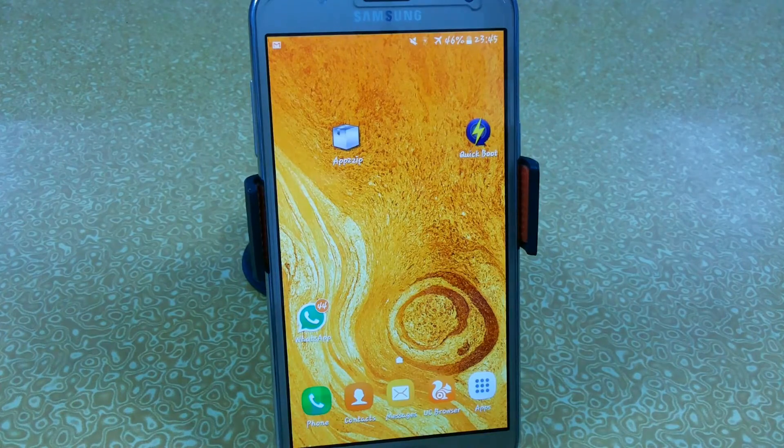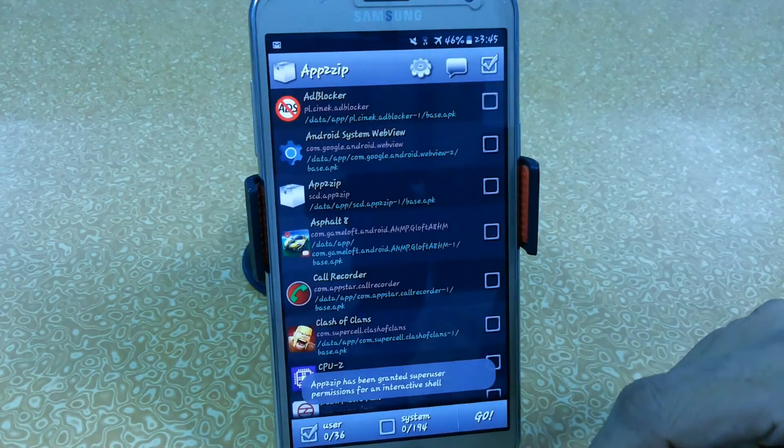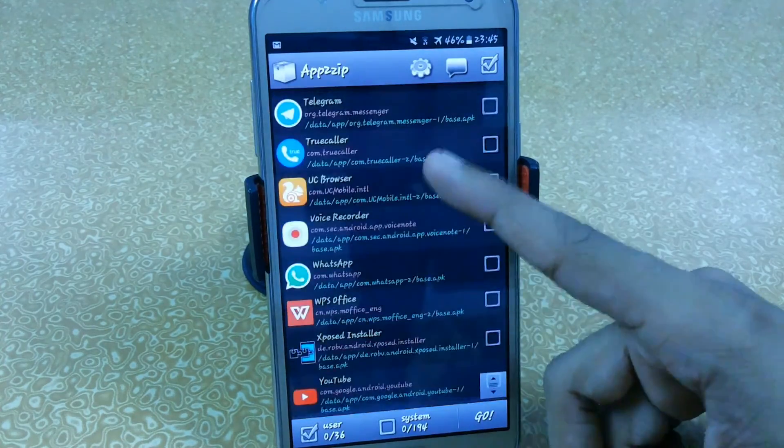If you install custom ROMs — and I always install custom ROMs every day — I always create a flashable zip which really helps me to install multiple apps at the same time.